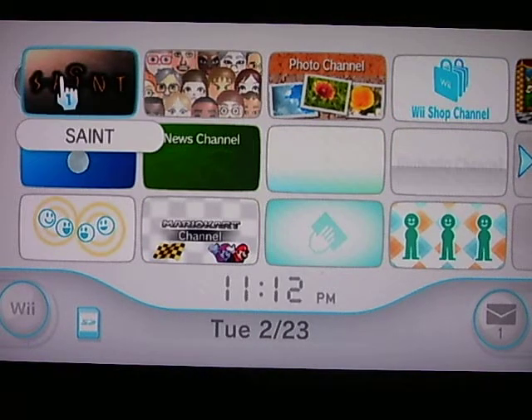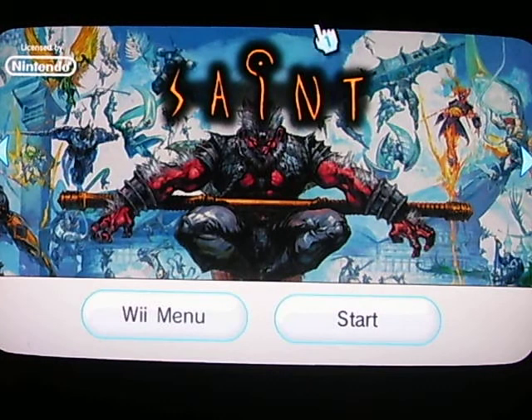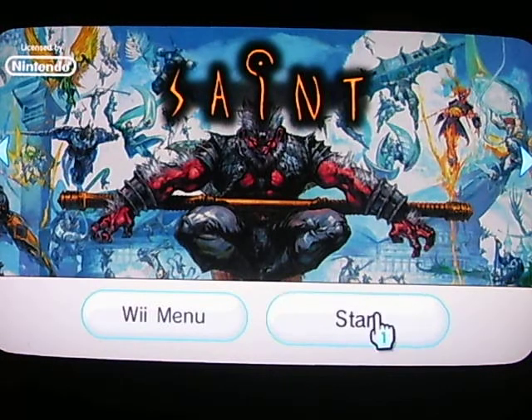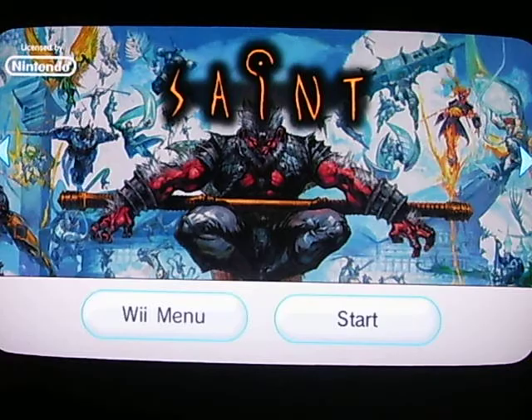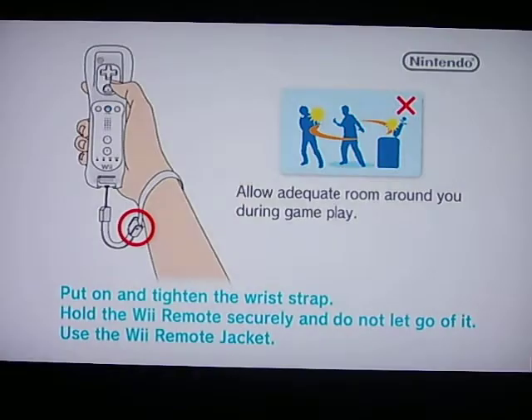Howdy everybody, it's Tony. If you listened to the show this week, I told you about a game that I had recently purchased called Saint, which we talked about on the show and said it was pretty much a Dragon Ball Z ripoff. I told you I'd show you some footage from that game, so here we go.